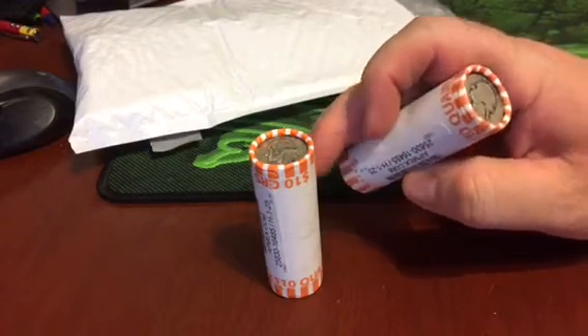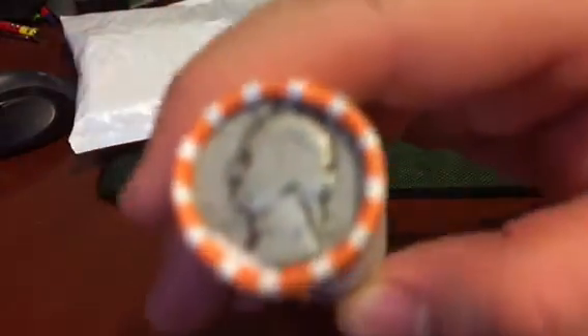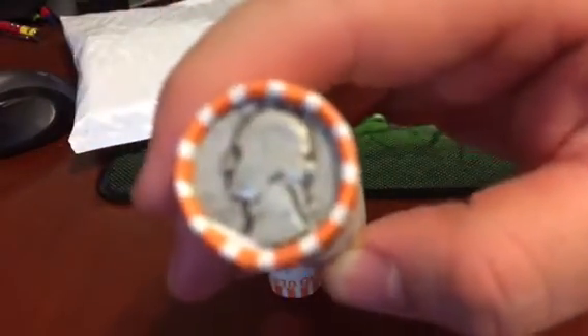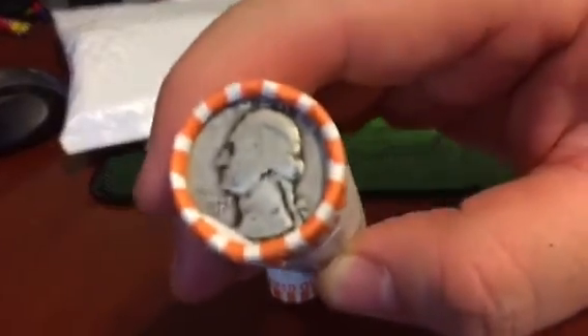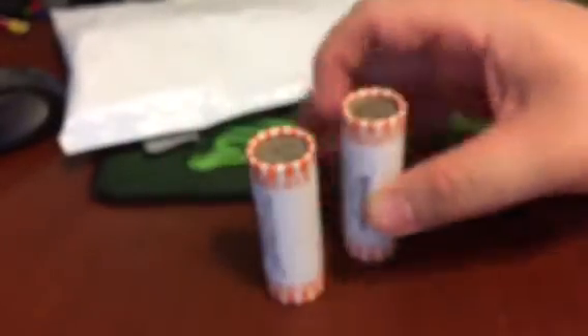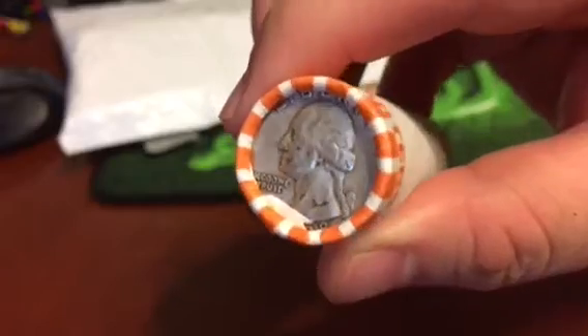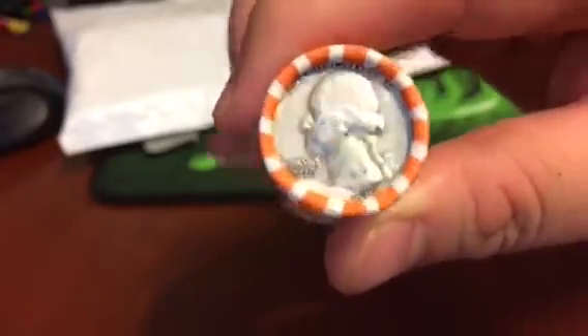They're not pretty — they look like they've been slicked a little. But these are not numismatic at all. They're just silver weight, nice measurable units.